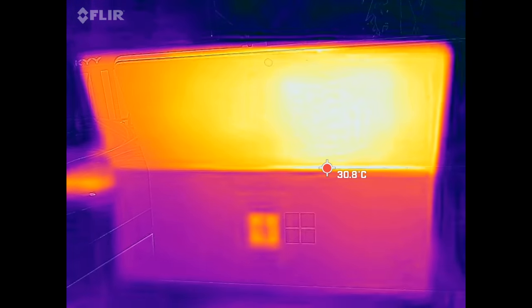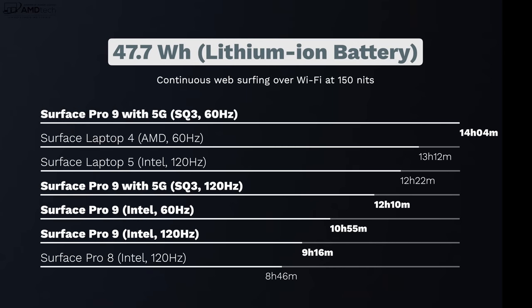Battery life is one benefit of the SQ3 5G model. With 60Hz enabled, it ran for 14 hours and 4 minutes; at 120Hz, it did 12 hours and 10 minutes — impressive results. The Intel version at 120Hz did 9 hours and 16 minutes, and at 60Hz, 10 hours and 55 minutes — both better than last year's Surface Pro 8, which did 8 hours and 46 minutes at 120Hz. Overall battery life is decent, with the ARM variant clearly winning.